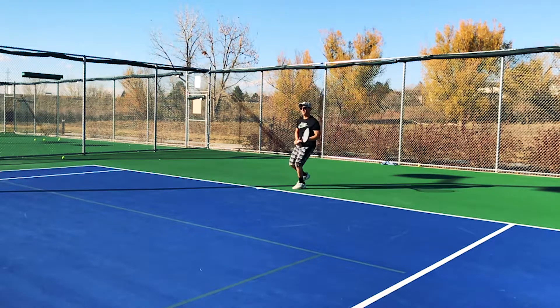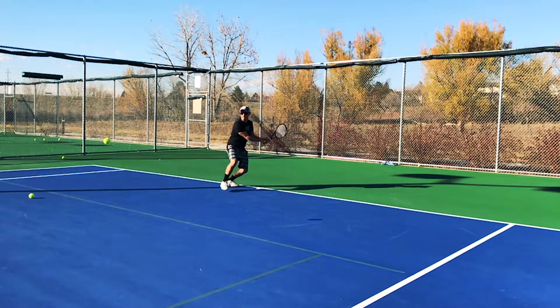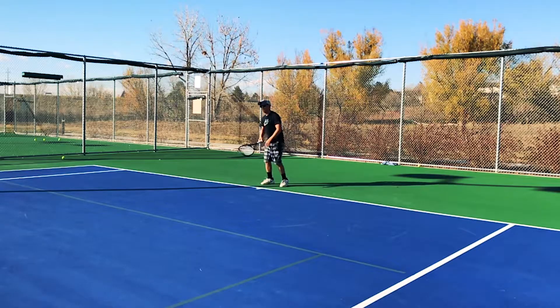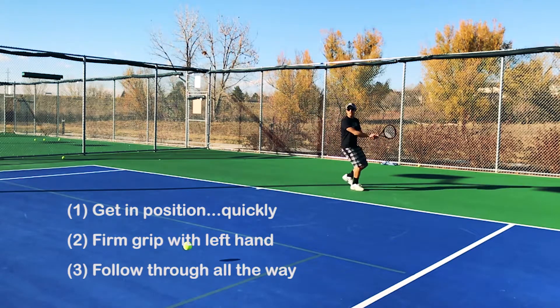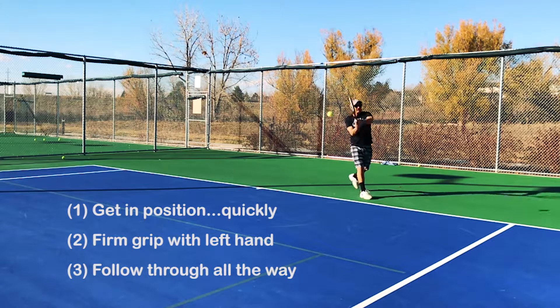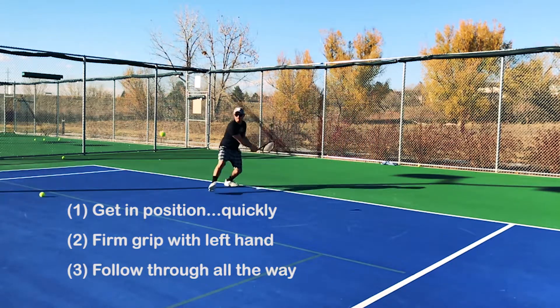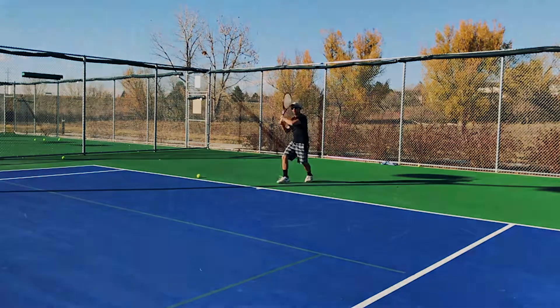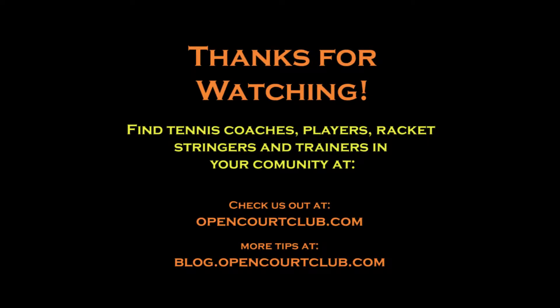We'll play the full speed version one more time, and as you're watching, keep in mind there are three key things to a good backhand. The first is to make sure you get to position quickly so you're there ready to hit the ball. The second is to keep a firm grip on your non-dominant hand and pronate that wrist over. The last step is to make sure you follow your racket all the way through. Good luck and have some fun out there.